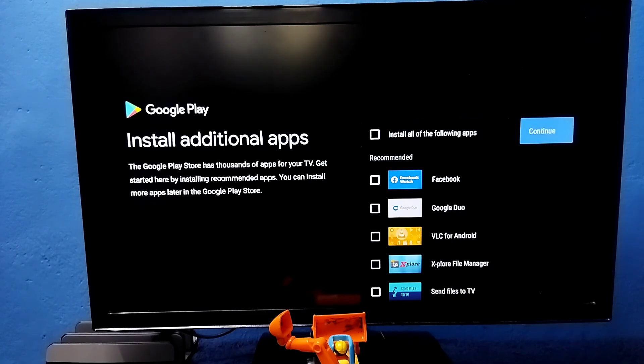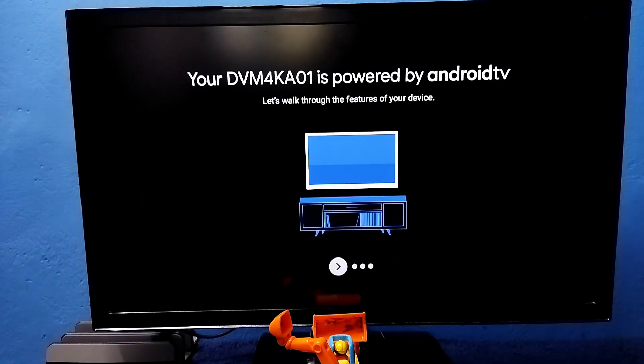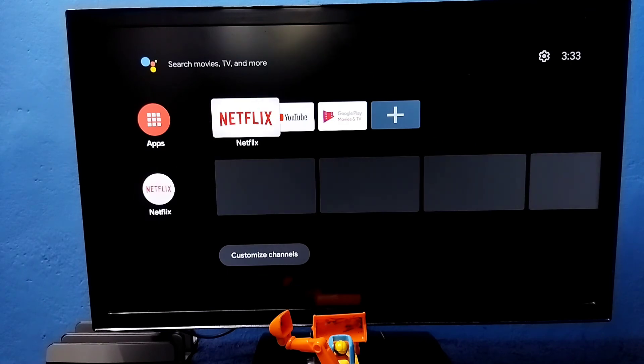Then select Continue, continue. Okay, done. So this way we can hard reset or factory reset. Please try this.